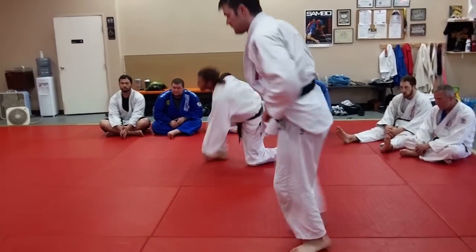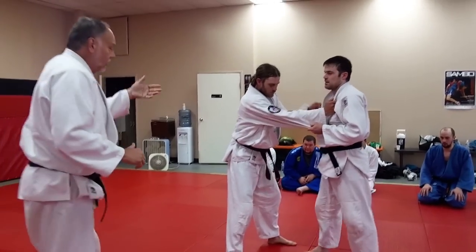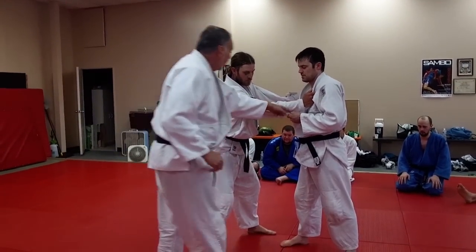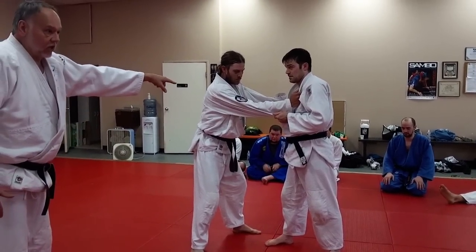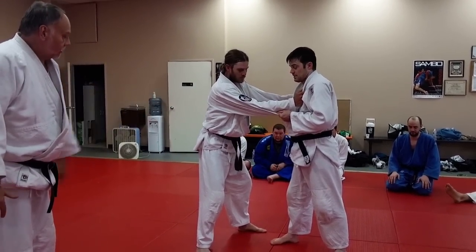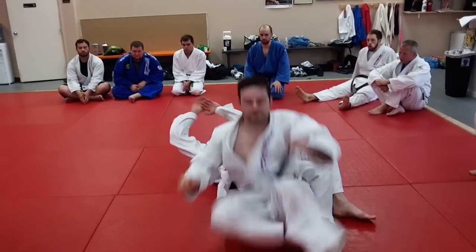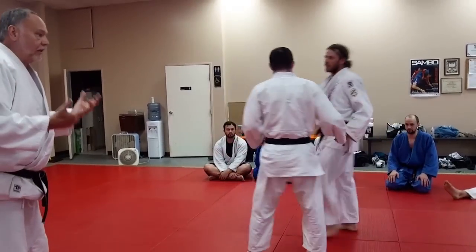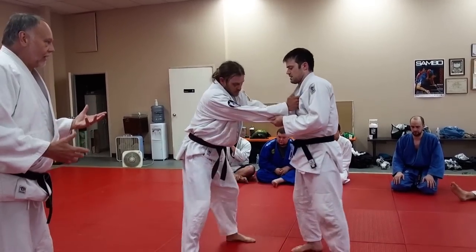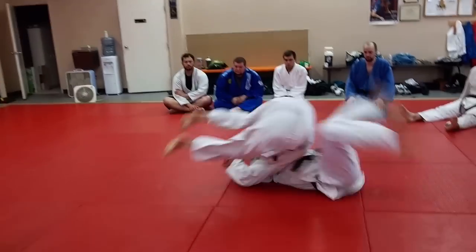Now the double sleeve version works really well too — Sode serikomi, or Sode seoi-nage. Double sleeves. It's the same throw, except the upper body grip is the only change. So he's going to jump in, real low squat — bam. There you go, so it's a double sleeve grip. That is a really low, cool throw. It is really an ippon producer. Let's take a look at it again — bam.